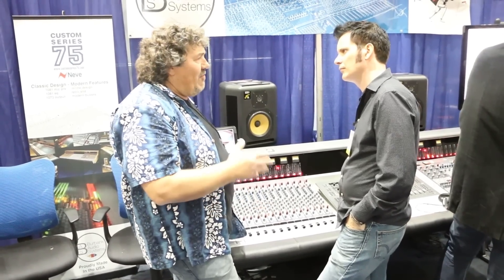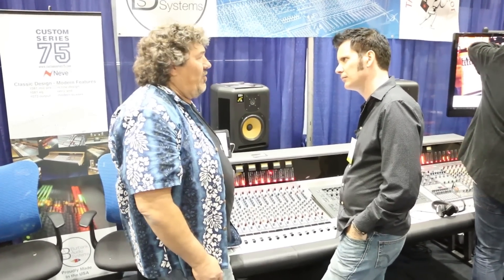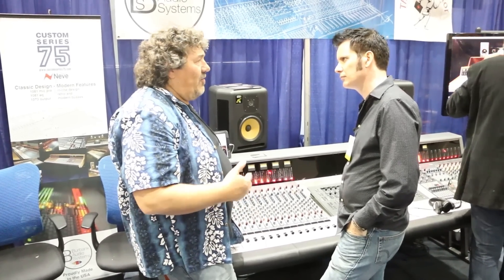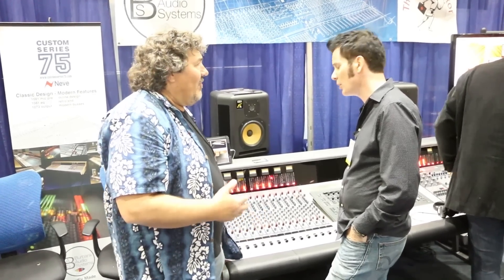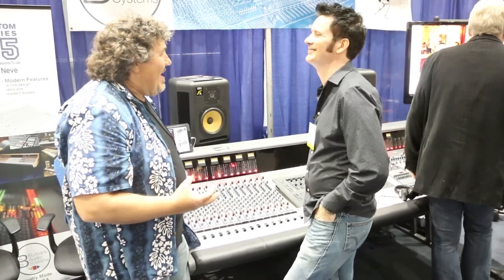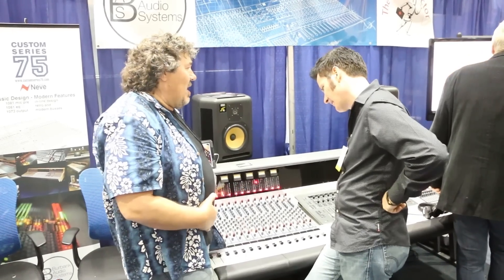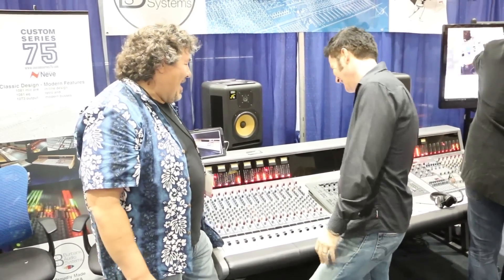I thought it was an amazing console and right for the marketplace today. Being around consoles for so many years, I'd been watching the market and felt nobody was really getting the right spot. We started doing maintenance, service, and repair for them around all the Americas, fell in love with it, then tried to take over sales and marketing — and in the process I ended up buying the company. Just over two years ago, I bought it.